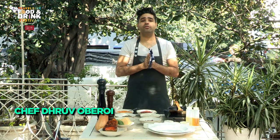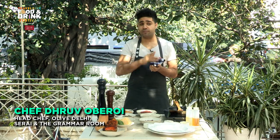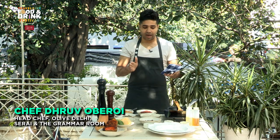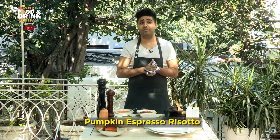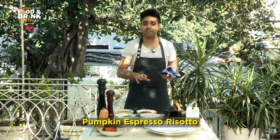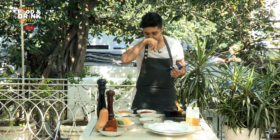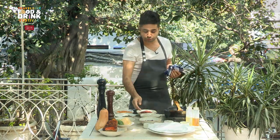Hey everyone, I'm Chef Dhruv Roy. Today we are cooking a very classic recipe with a little twist into it which I'll tell you later. So here we have our risotto which has been cooked with pumpkins — we'll be using pumpkin as a main ingredient with these beautiful grains. Here are the little things to show you what exactly we're going to do today.